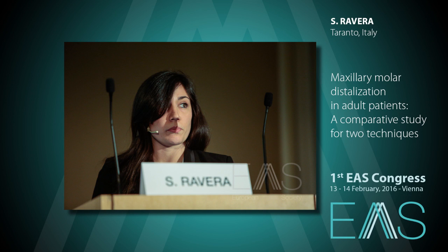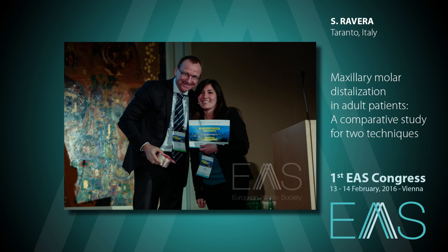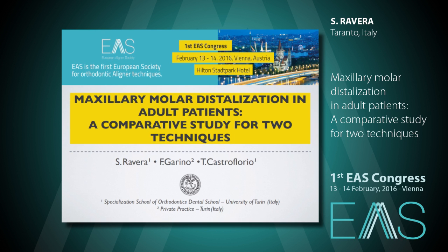Now we have a comparative study of two techniques. Good evening everybody, it's a pleasure and I'm very honored to be here. Today I will talk to you about cluster correction with Invisalign and with carrier motion appliance.